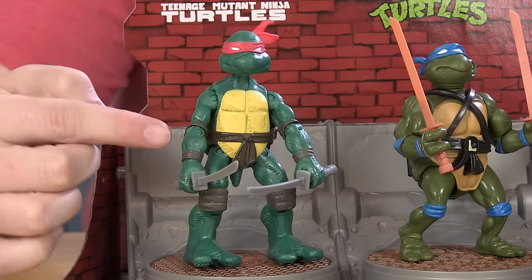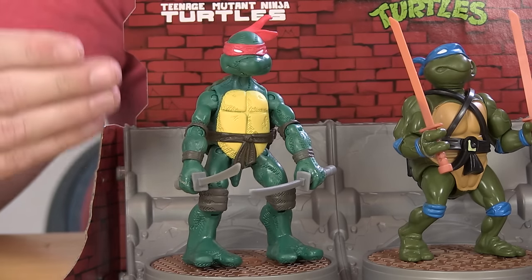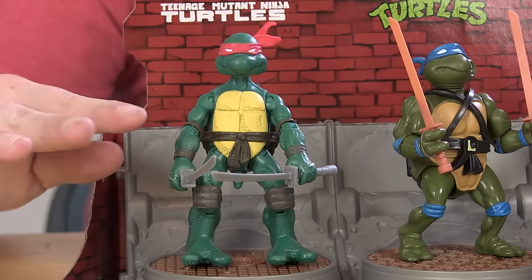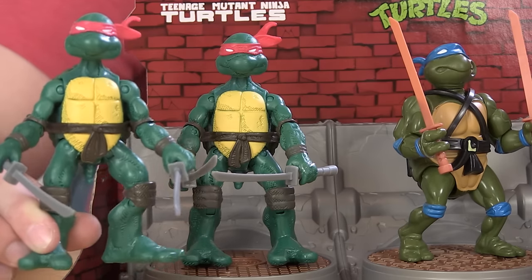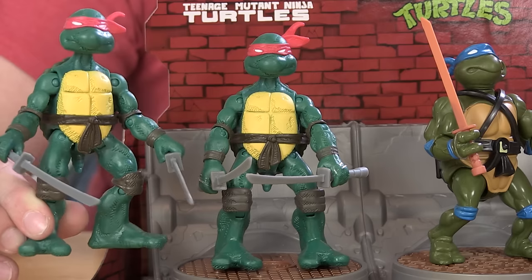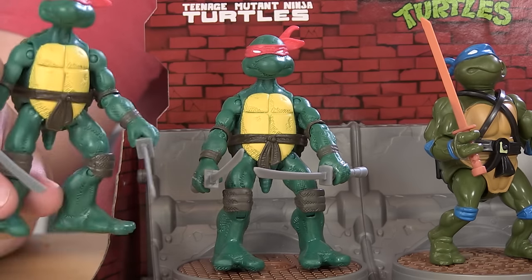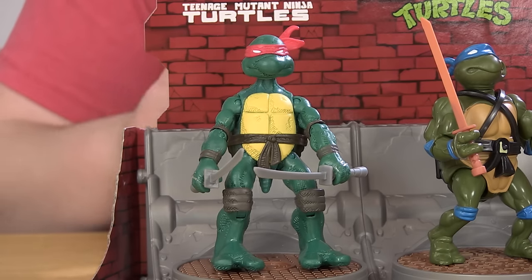We're going to start things off with the Mirage Leonardo. This is actually a very recent release from Playmates Toys — the figure positioned on the display base seems to be unchanged from the standalone release. You can see the standalone figure standing right next to him here. The colors look the same, the sculpt is exactly the same, and he's got the same accessories. So if you already picked up those Mirage Turtles, you know what to expect.